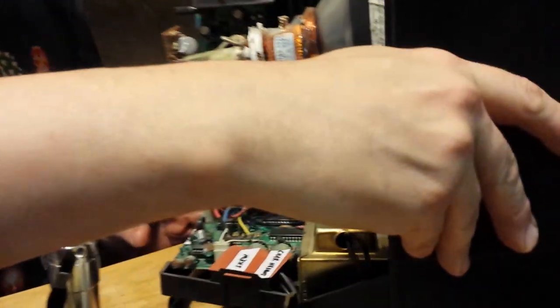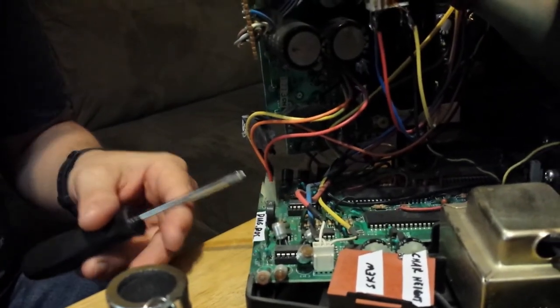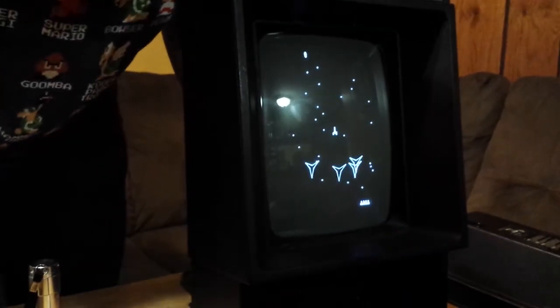The last thing, and this was the most important adjustment in my case, was this potentiometer right here. For this one you will need a screwdriver. This is the diagonal positioning on the screen.